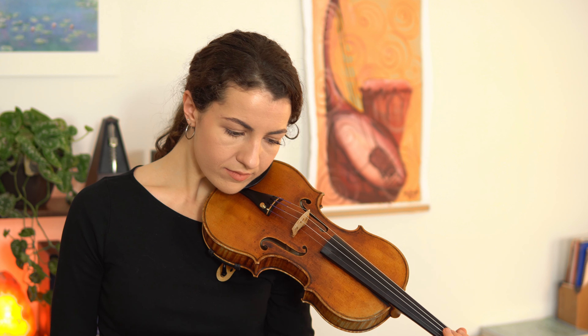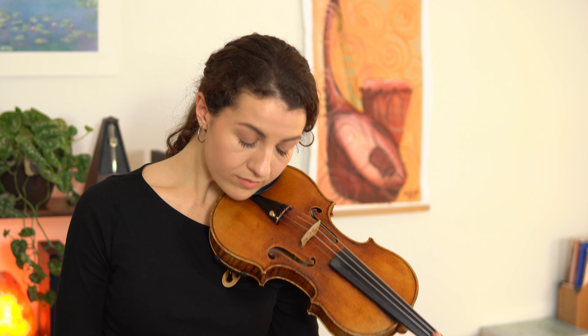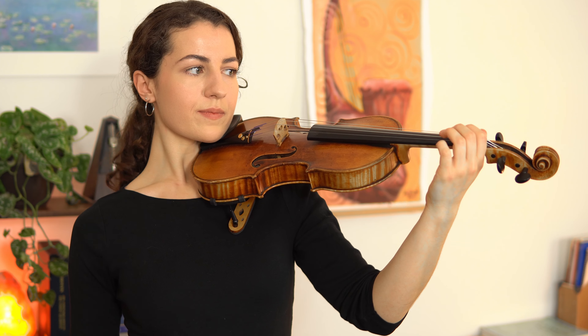Now let's pick up our violin and rest it on the left collarbone. Rest your jawbone along the chin rest. Keep your head leveled looking forward. Try not to let your violin sag — keep it nice and straight like a tabletop.